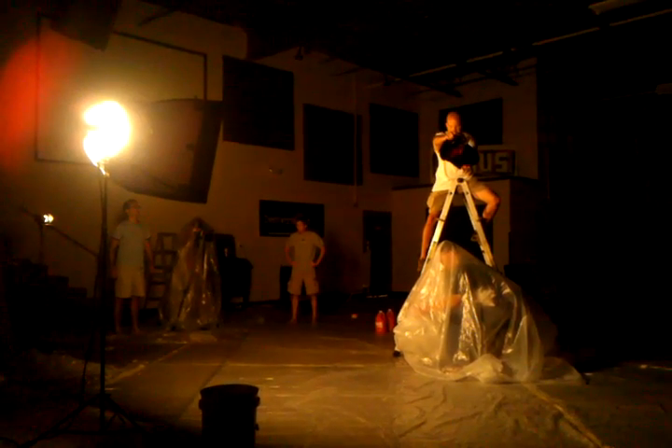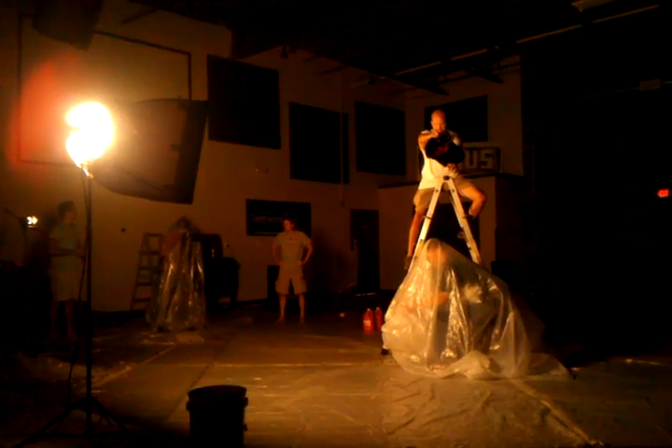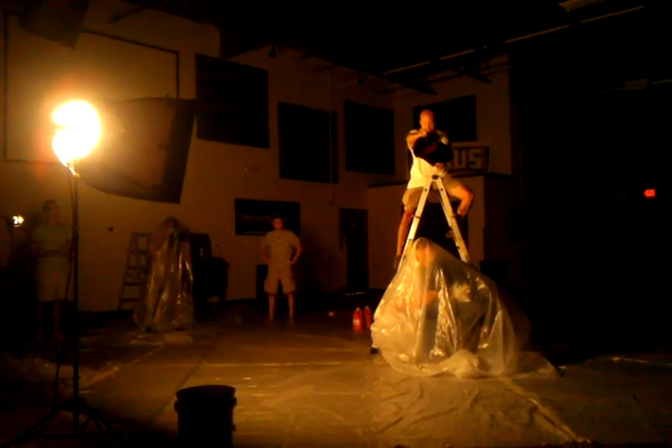Go ahead and adjust, Mike. If it's not hitting, go ahead and adjust. Okay, call it out. Okay, we're rolling. Everybody's got red lights on the cameras. We're rolling. All right, and action.